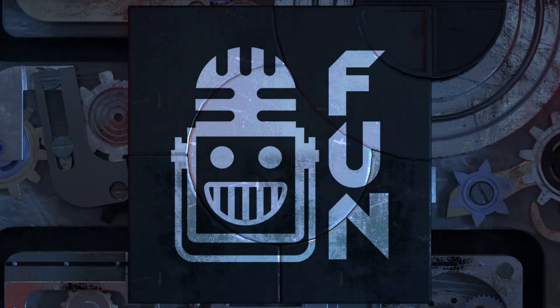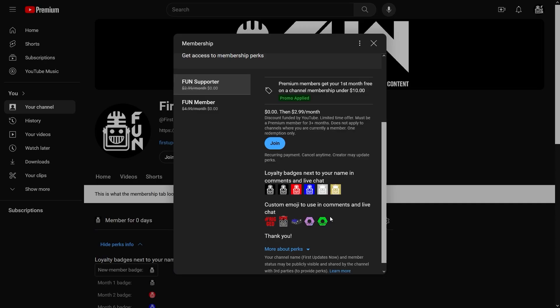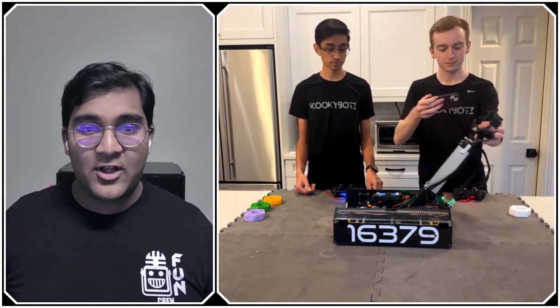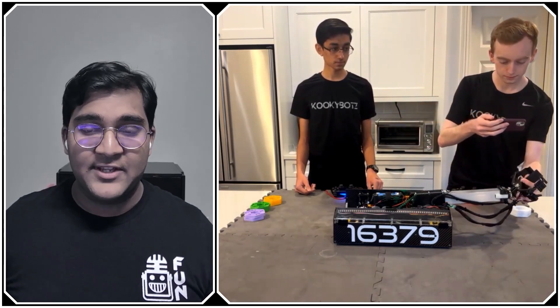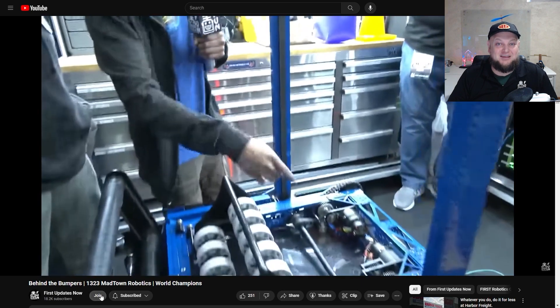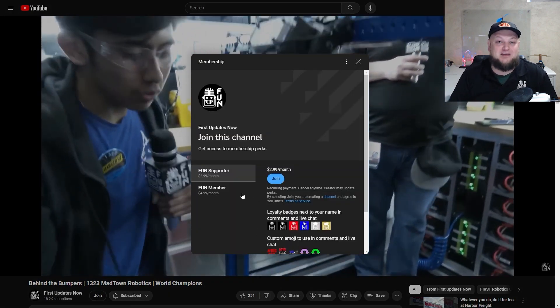Support Fun's content creators when you sign up for a membership on YouTube Join. You'll get access to special perks like emotes, loyalty badges, and Fun members will even get early access to our scheduled videos and more. 100% of this revenue will go back to our correspondents to help recognize their efforts. Click the join button on any YouTube video to pledge your support.